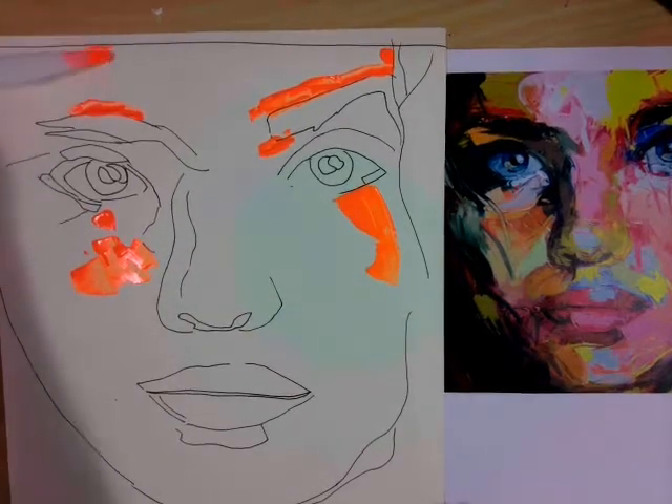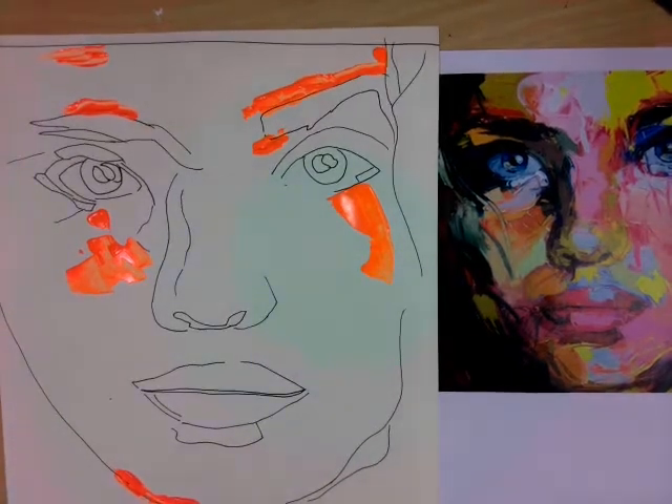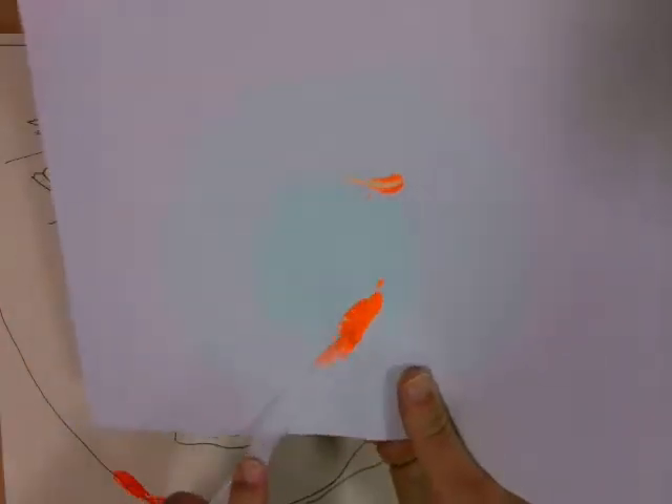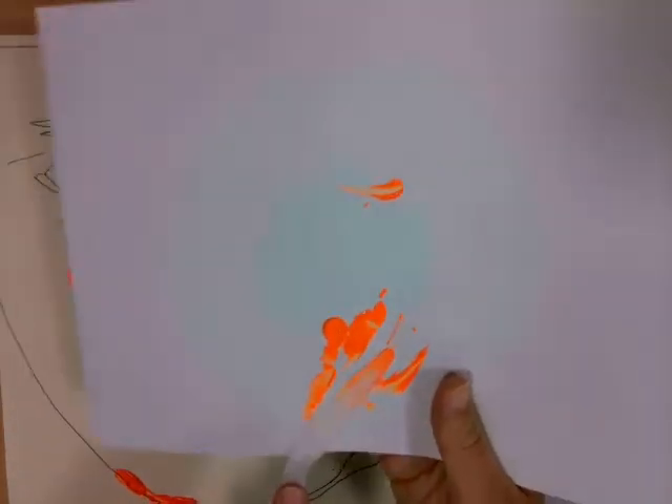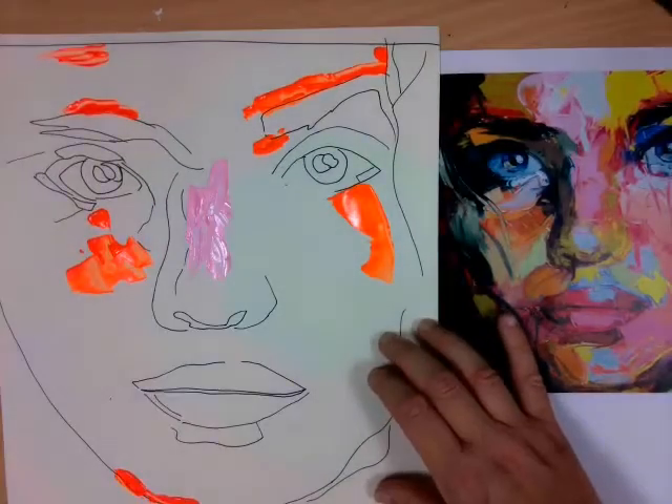I'm using a palette knife to apply the paint. I'm starting with fluorescent orange. When you're ready to start with a new colour, make sure that you wipe off the excess of the previous colour on some scrap paper or some tissue.